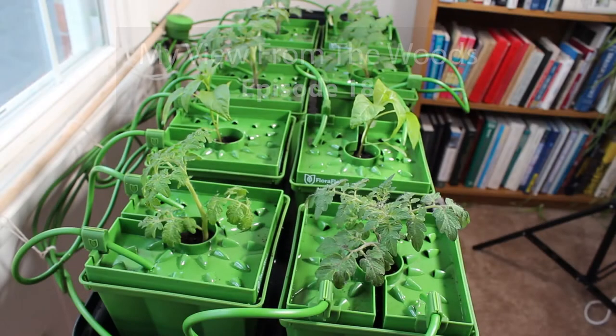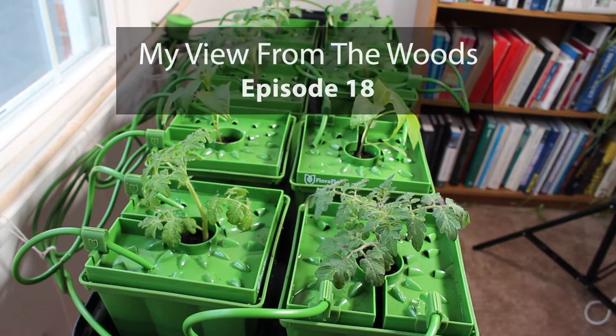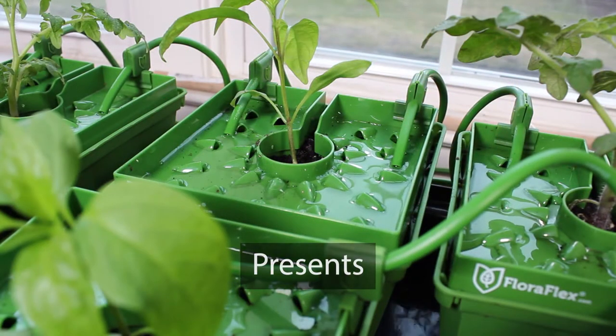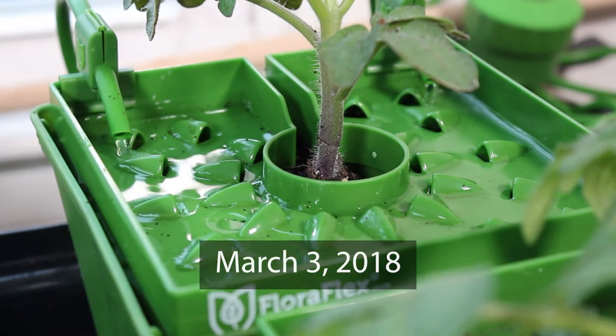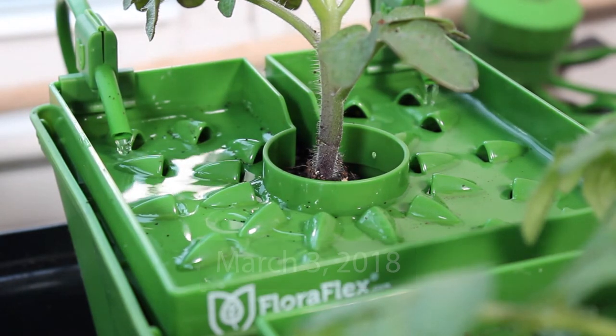Welcome to my view from the woods. Today I'm going to finish up my flow-through system for my tomato plants. I'm Todd from my view in the woods. Today I'm going to talk about the second part of my flow-through system for my indoor garden for tomatoes — the first part is linked up here. I set up the system. It's a FloraFlex system — not really made for indoor gardening, but I'm going to modify it for my tomatoes and some of my pepper plants for my inside garden.